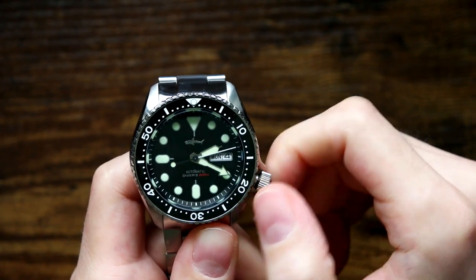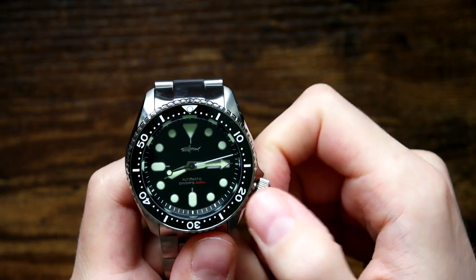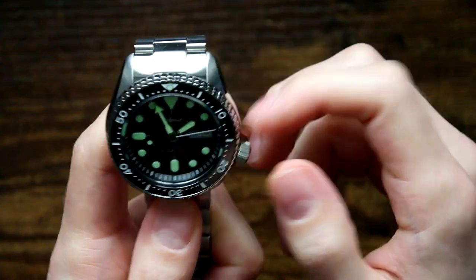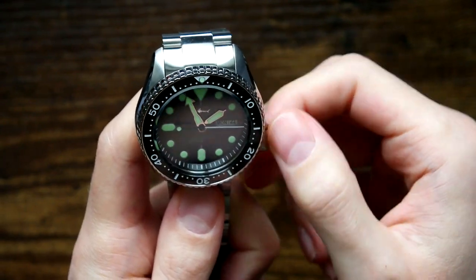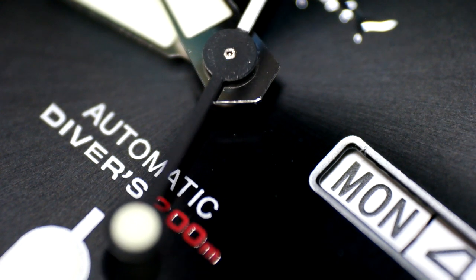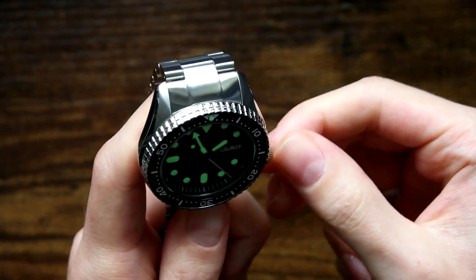It does tick over to the fourth long before midnight, which is unfortunate, but that's not a problem for me because I'm going to set new hands on it when I mod it. That chapter ring is nice too. Let's give it a bit of a wind. The print on the dial is really clean, and the winding action's nice.